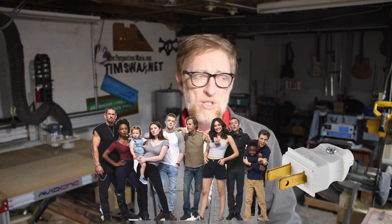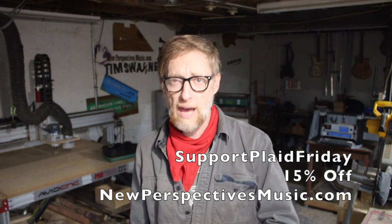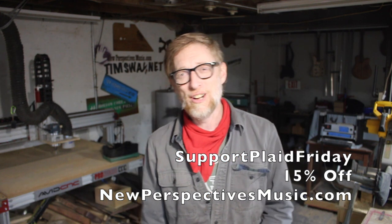If you have musicians in your life I'd recommend newperspectivesmusic.com instead of the chain guitar stores — support a small independent guy. There's everything from gift certificates to full guitars to guitar straps and even my metal squares woodworking tool. Just for the rest of the year, if you type in 'support plaid friday' as a coupon code you'll save 15% off everything at newperspectivesmusic.com. I'd really rather see you make something than buy something from anyone — even me. Thanks a lot, have a great holiday season, and be good.